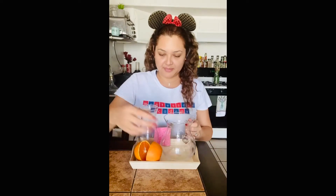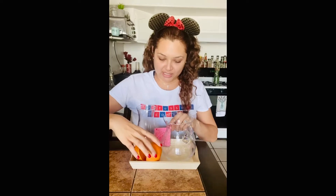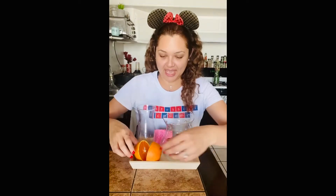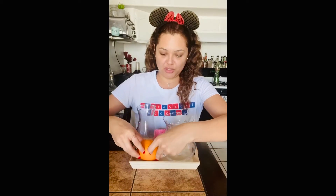The only materials that we are going to need is a jar. We're also going to need a cup. We are going to need a sponge, or you can also use a towel just to clean up the mess. And we are going to need an orange. It will be better if your mommy or daddy can cut it in half for you and have it ready to do your lesson.